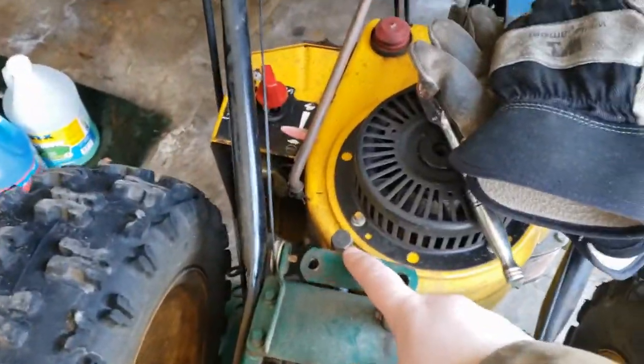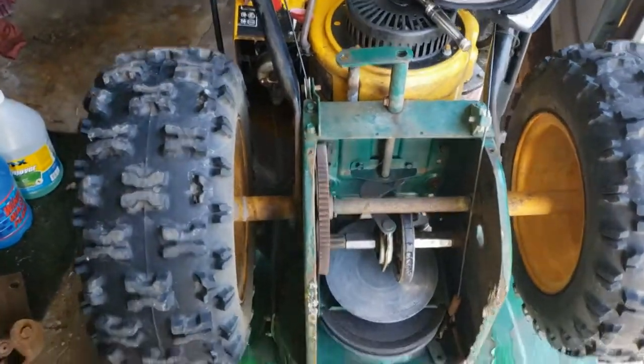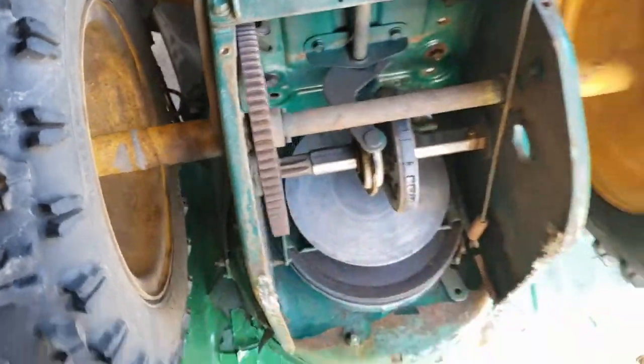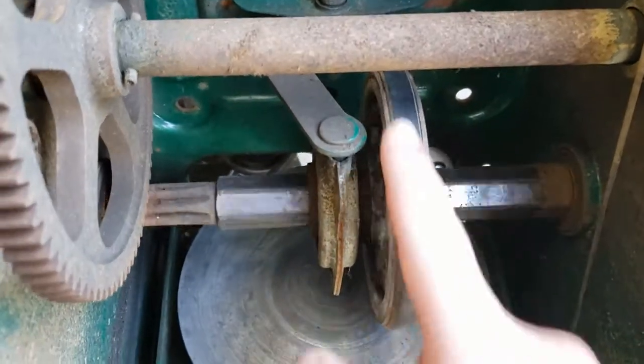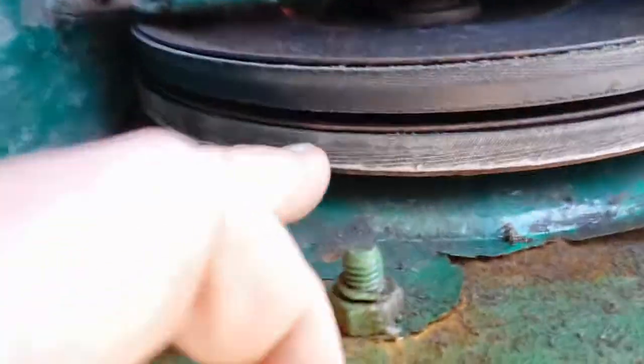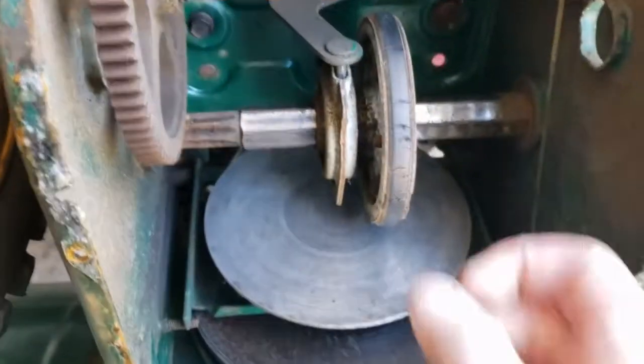We've got this back panel off. I've gone ahead and disconnected the gear shift because it's really tight. I just tried adjusting the speed and it didn't want to move. This looks really dry — I wonder if it just needs some lube. This component is shot too; I've got one of those on order. We've got to get this lower one off and then get this one in here. This is the drive.